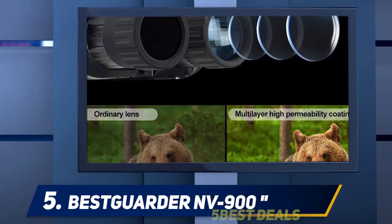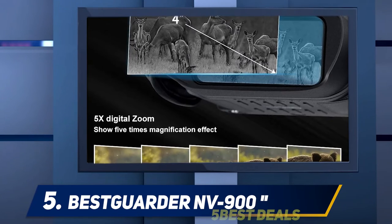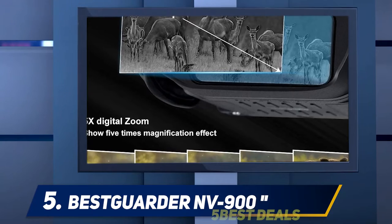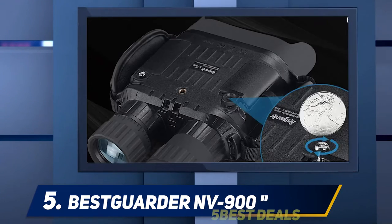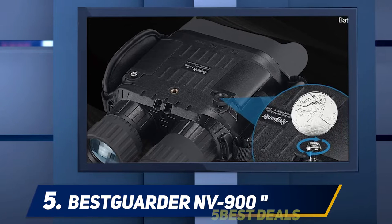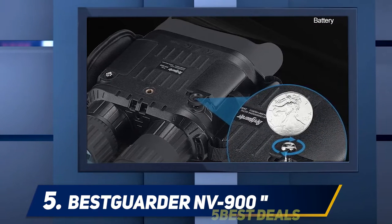Now for the bad: between the IR adjustments and magnification changes, you'll need to refocus the binoculars every time to get the best image. There's also no rail for attaching an additional IR flashlight. The eight buttons used to navigate settings are difficult to differentiate, and you must leave your sight picture to use them.